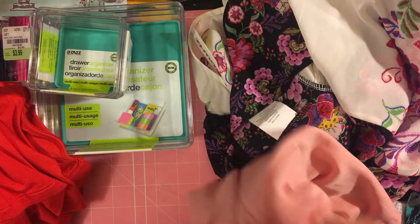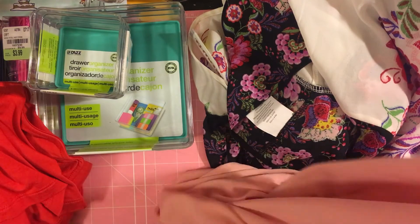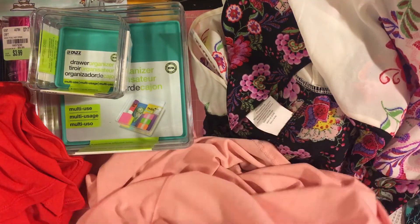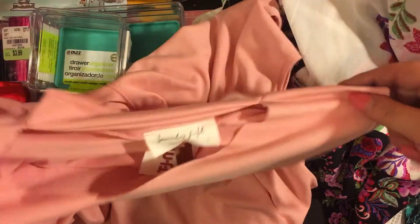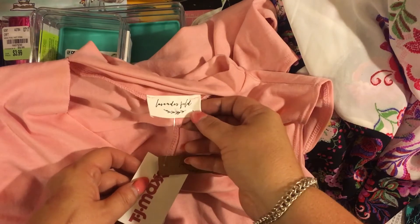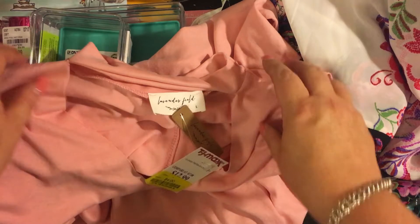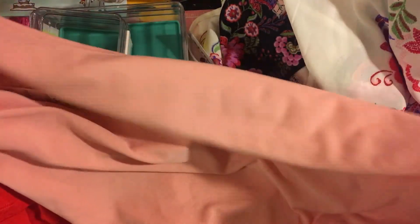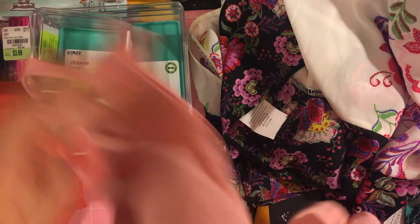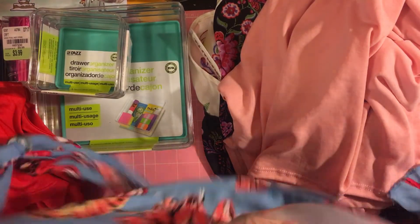Another one for Sarah — it's a tank top, called 'Lavender Field.' Compared at $17, originally $12.99, she got it for four dollars. It's a sleeveless top in a nice pretty fabric.